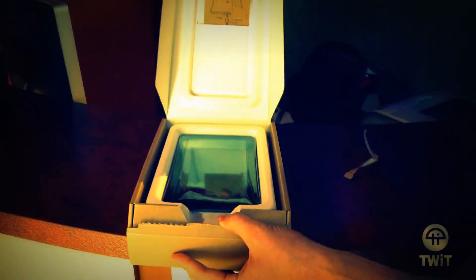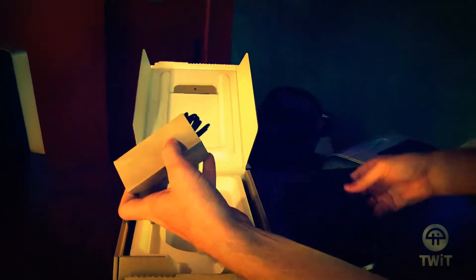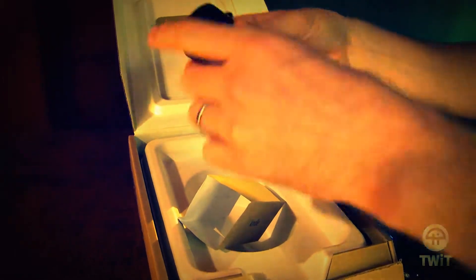It looks like the Kindle's look these days. You get a little instruction sheet, simple packaging. There is the Fire — very Playbook-looking. Here's your charging device, although you do get a wall wart with this one, which you don't with like the $79 model.